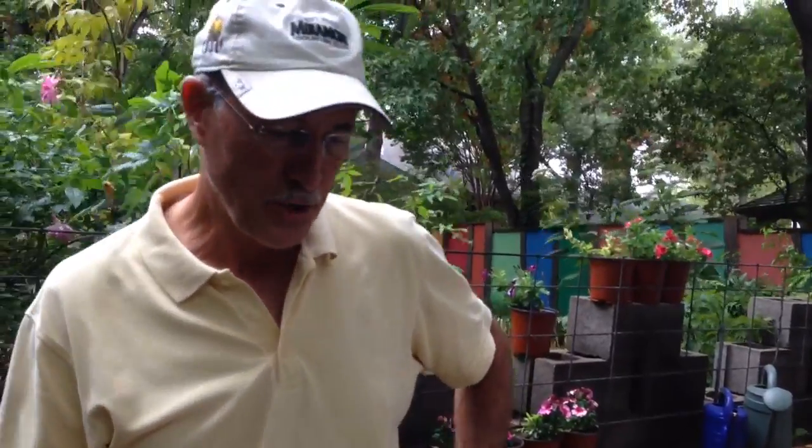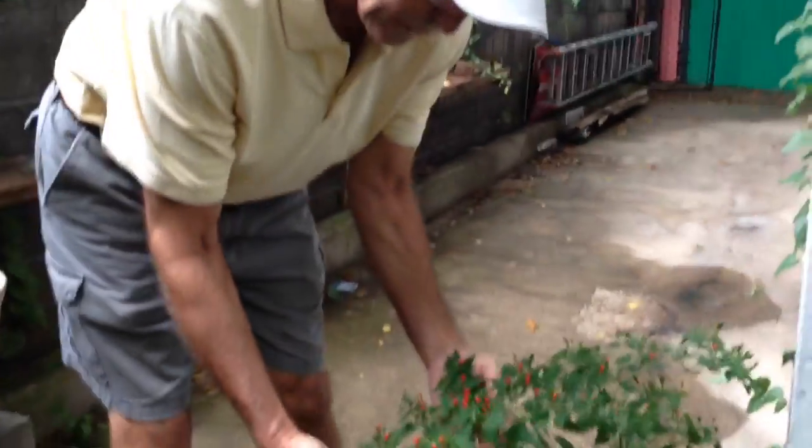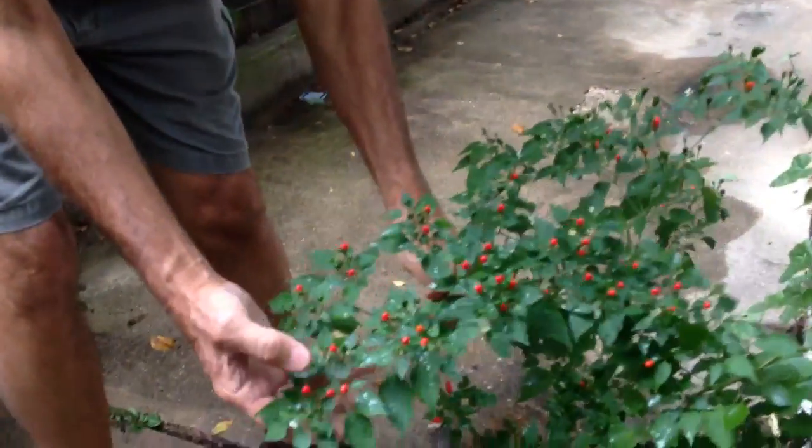Hi, I'm Howard, the Dirt Doctor, and I'd like to show you one of my favorite plants. It's a perennial pepper called chili pequin. Some people refer to it as chili patine, but it's a very small pepper.